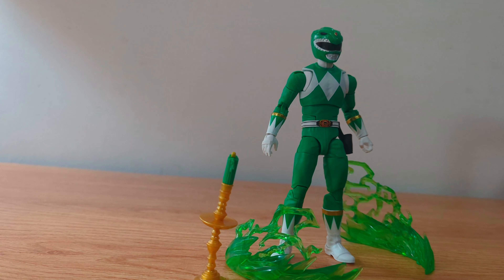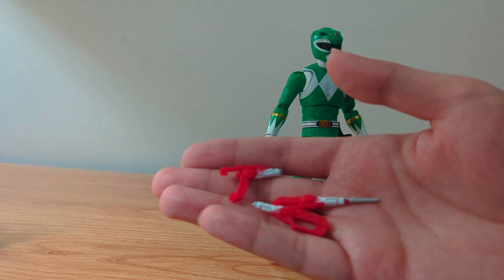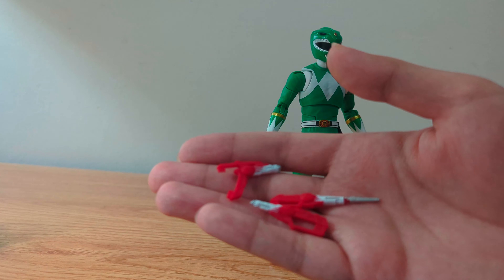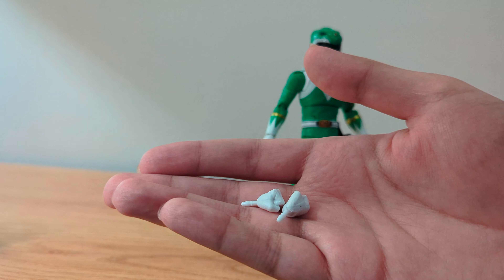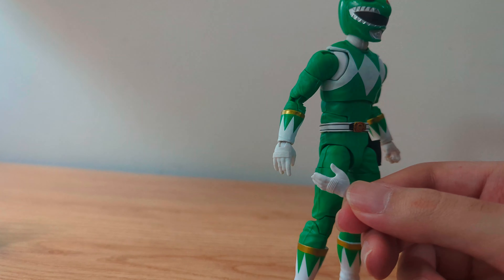As for accessories, it has the candle and two power effects, a Tommy head which I think just looks okay, the blaster and two accessories to make the bigger weapon, two fist hands, a pair of open hands that are slightly different, two grabbing hands, another hand to hold the morpher, the morpher which has a lot of detail for being such a small accessory, and the dagger which is also painted really well.